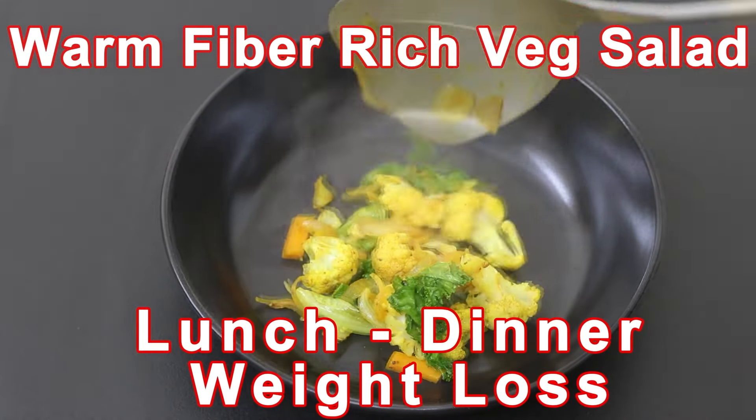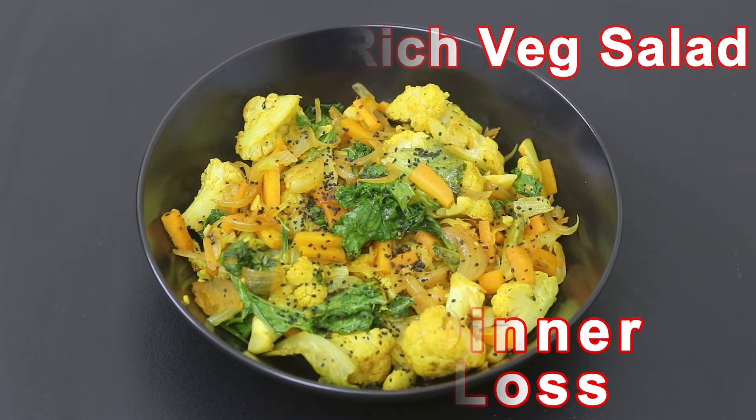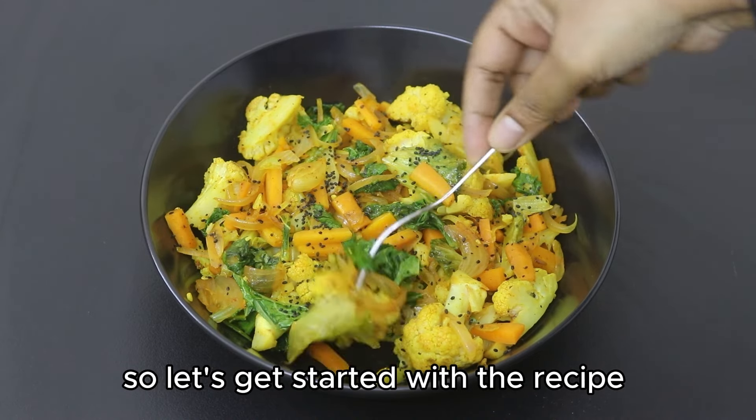Hey guys, I'm Nisha Homi. Today I'm sharing a warm fiber-rich vegetable salad recipe, ideal as a filling meal for dinner or for lunch in your weight loss journey. So let's get started with the recipe.